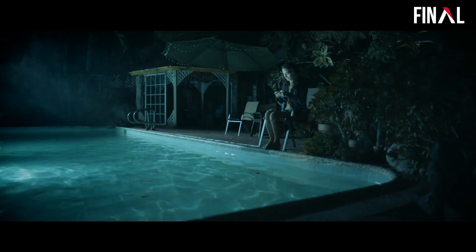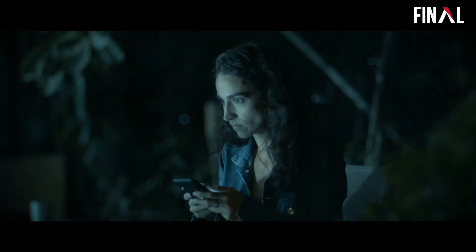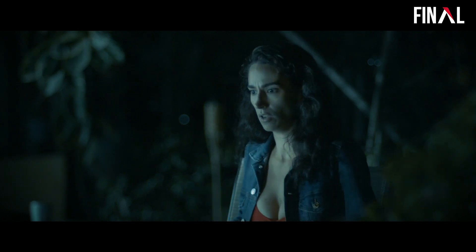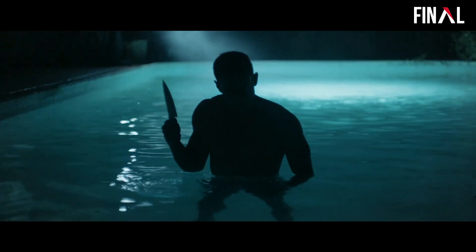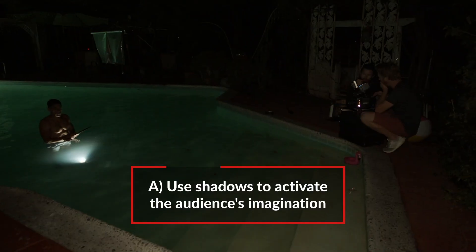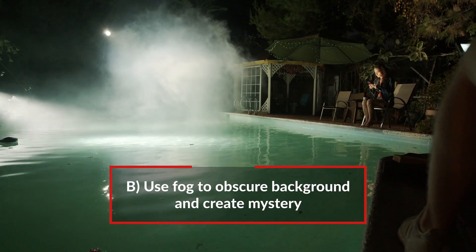So that is our horror scene by the pool. Let's take a look. Some lessons learned from this particular scene — this horror vibe, how to create suspense and tension: you want to use predominantly shadow, especially in horror where you really want to activate the audience's imagination about what's in the background. We also used fog to obscure background details even more and make the audience wonder what's there.